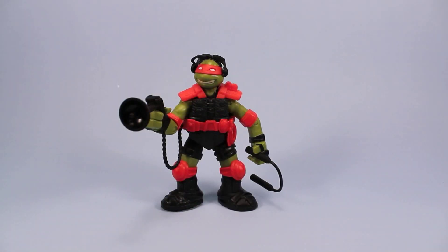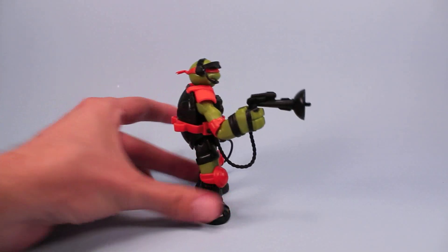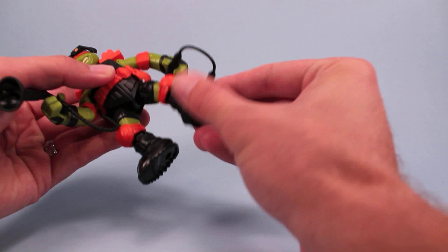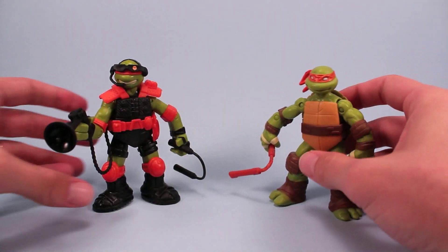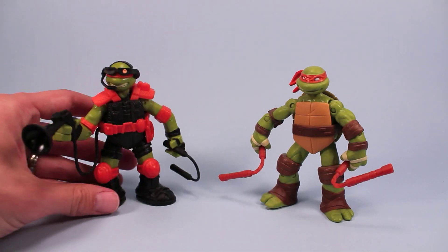Here we have Michelangelo with his stealth tech nunchucks and his audio amplifying gun. Nice headset flip-up visor. And also comes with that rappelling line we saw. He's a really nice figure overall. I really like the headset. Looks good. Just simply fits over his head. Just like the other turtles, he's got pretty good articulation. His legs feel a little trickier to move up by the hip than the original turtles. The original turtles felt more turtle-y with a little softer plastic. This guy seems to have a little tougher plastic. But overall, just a great toy.